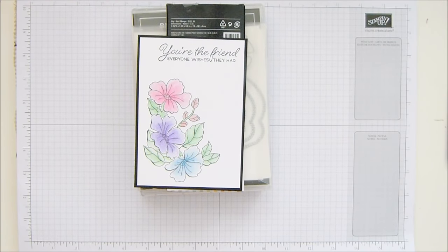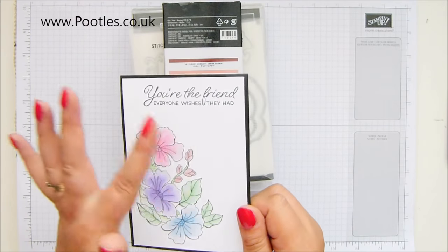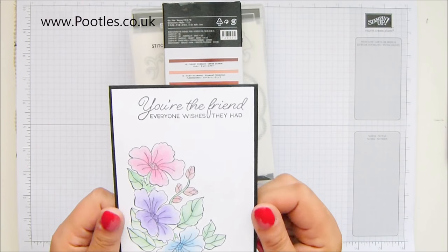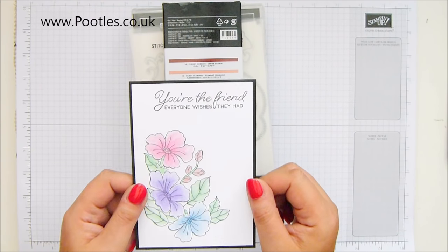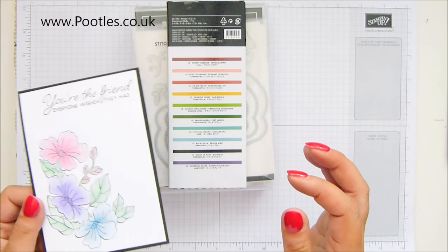Hi there, it's Sam from poodles.co.uk. Thank you very much for joining me today. Today's project is this one. I'm going to show you how to make this card, but if you haven't seen this stamp set, that is because it's an exclusive for August. You can only get the bundle in August. Gotta get it.